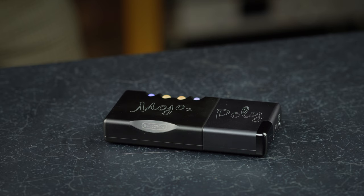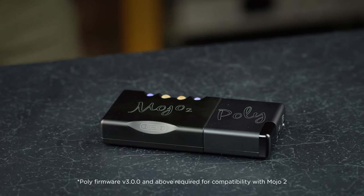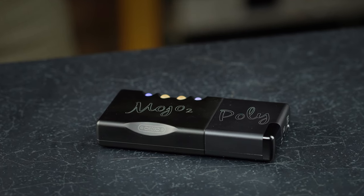We have designed Mojo 2 to ensure backwards compatibility with the current Poly streaming device, so any customers already invested in streaming can continue to do so after a firmware update.